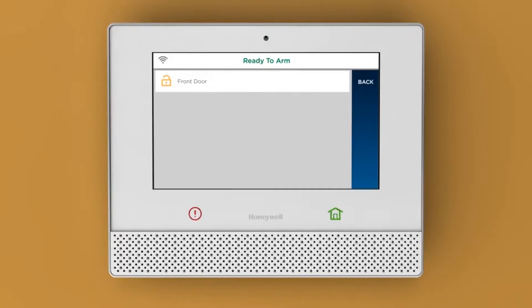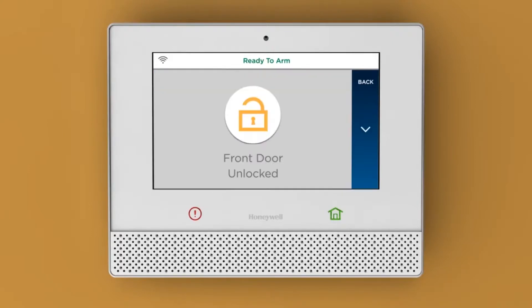Looks like the front door is open. To lock it, tap here and then the icon. Great, that was easy.